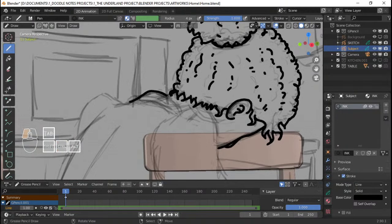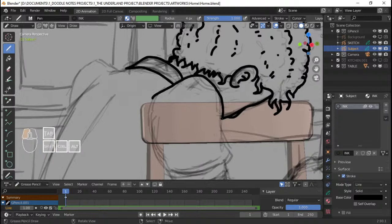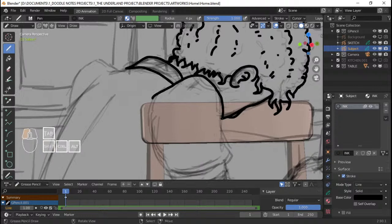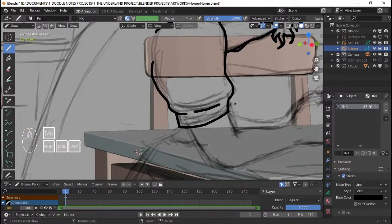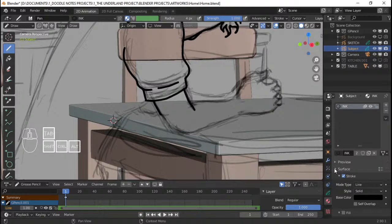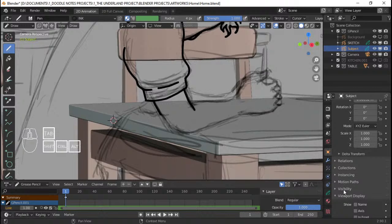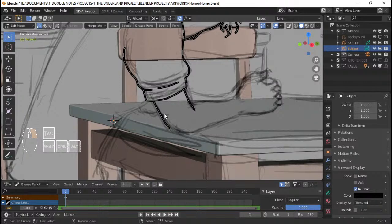Now I'm gonna continue with the sleeves — that's like the neck of the shirt. Just draw something like this for the sleeve. I think that's going through the table right now, that's why we can't see it. So temporarily I'm gonna go to viewport display and set this to 'In Front'. I'll be turning that off later because it's gonna cause an issue when blending with other grease pencil elements. Since we're using the 3D object as a reference, we won't really worry about that.